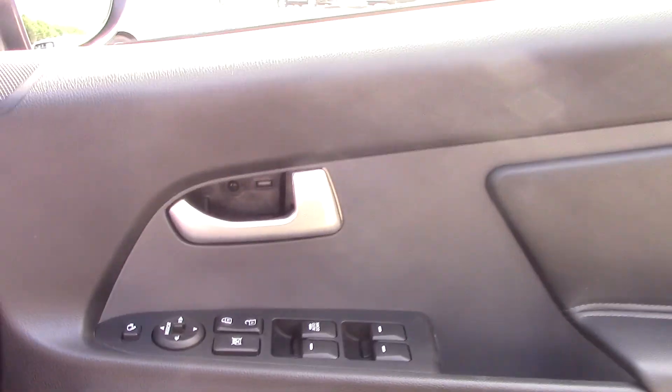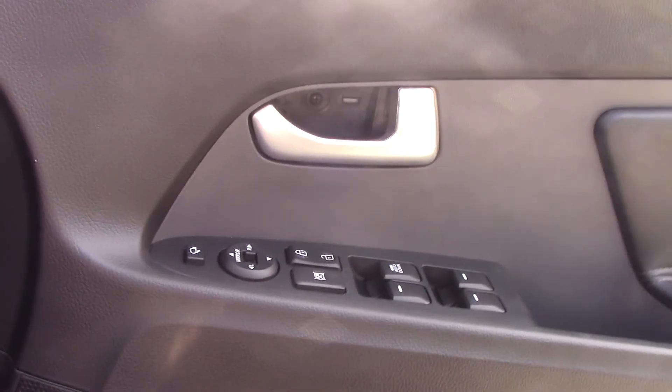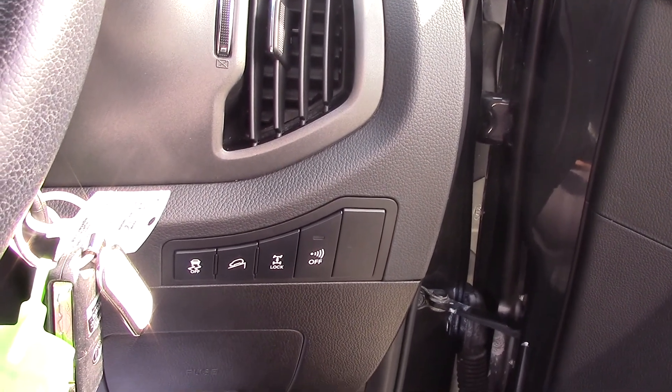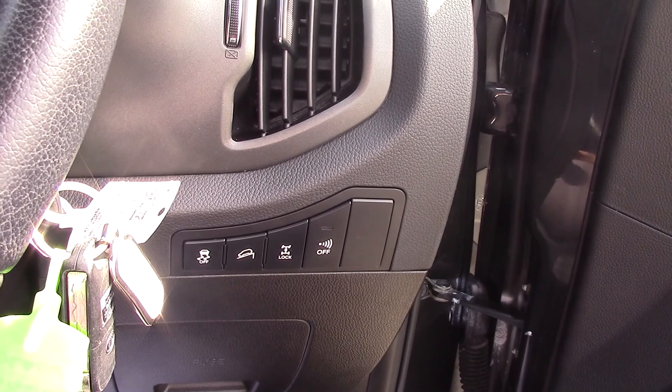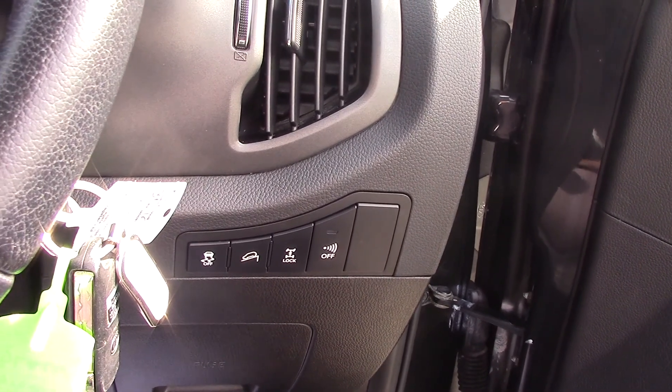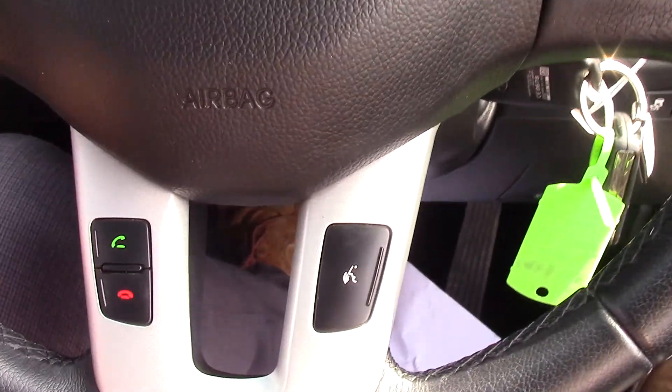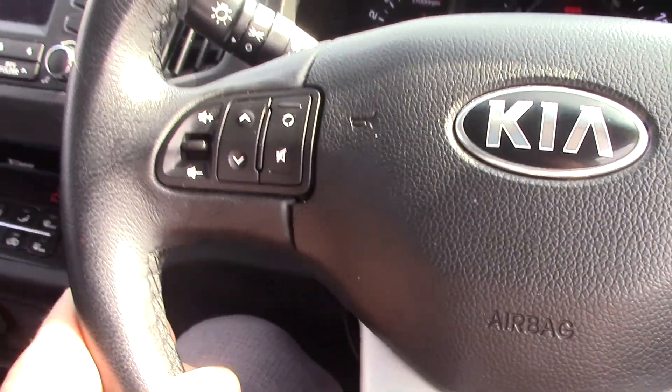All four electric windows are controlled by the driver, as well as your central locking and electric wing mirror controls. We have hill descent control, four-wheel drive lock, and you can turn the parking sensors on and off. We have cruise control fitted as standard, as well as Bluetooth connection and your music system, and automatic headlights.